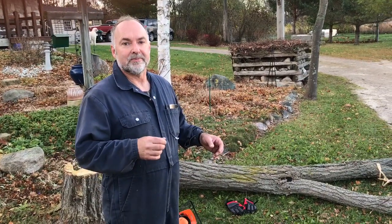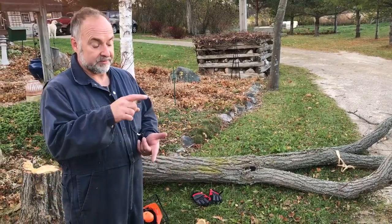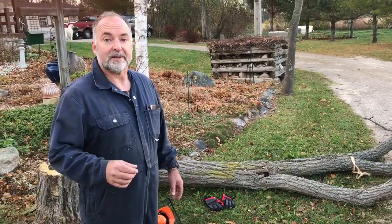I've just finished cutting down a black locust tree. I didn't like to do it, but this one was mostly dead. I planted this back in 1987 — it was about the size of a pencil back then.